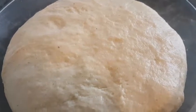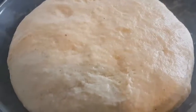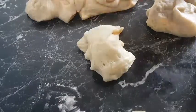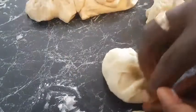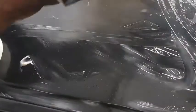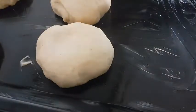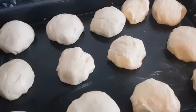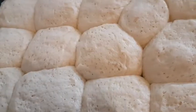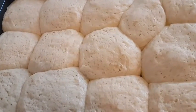So I'm going to shape it into the dinner rolls that we are baking today. I've already greased my baking tray. So I'll arrange my bread on the baking tray and put it in a warm place for it to rise for the second time before I bake it. Our bread has doubled in size.